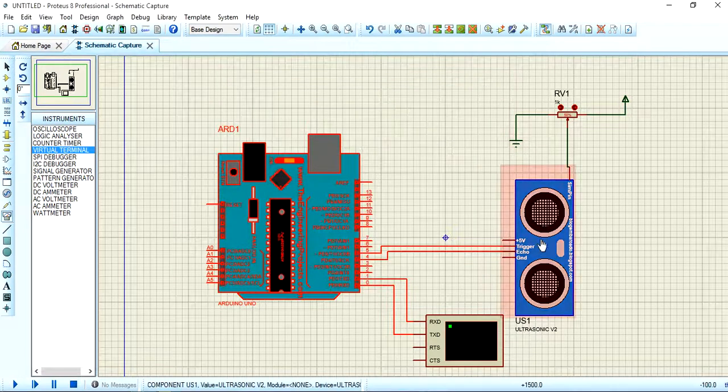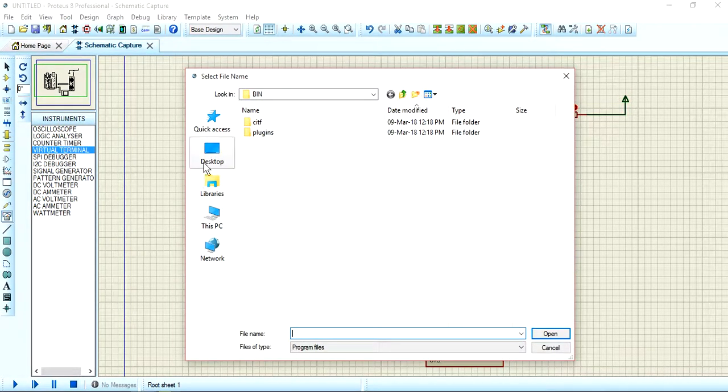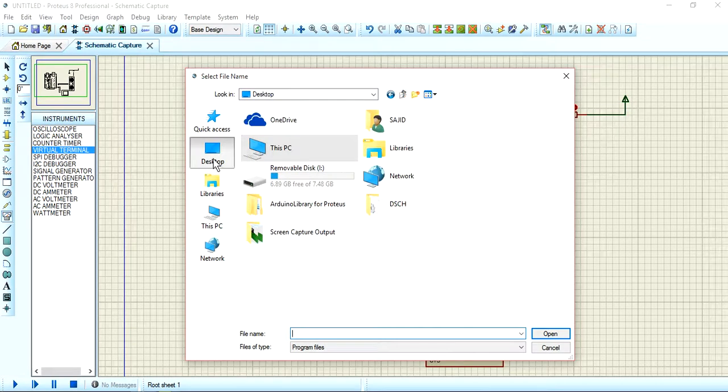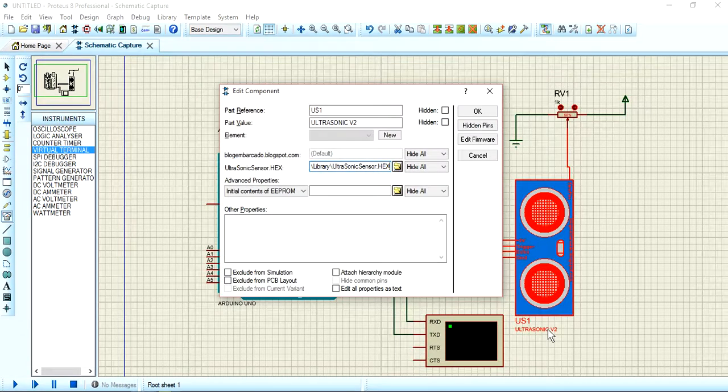Click OK on the Arduino UNO properties. For the ultrasonic sensor component, you also need to select its hex file. Click on the Desktop, then open the Arduino library for Proteus folder. Inside, open the ultrasonic sensor library folder and select the ultrasonic sensor hex file. Click Open, then OK — you have now completed most of the setup.